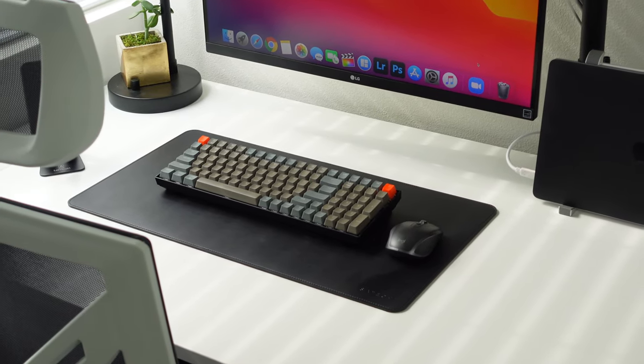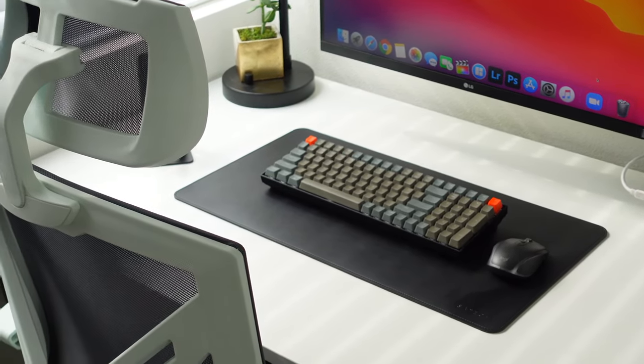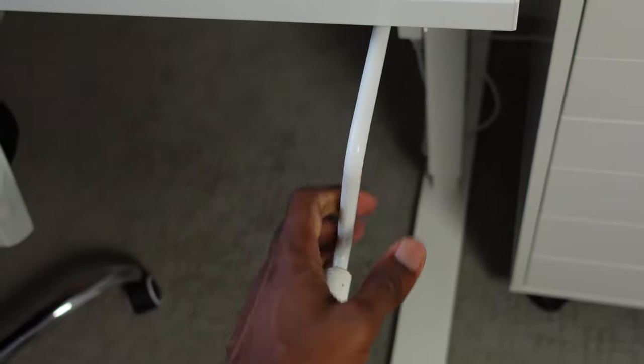Starting off with the desk, I purchased it from IKEA and the name of it is the Scarsta Desk. The height is adjustable and it raises from about 27 inches to about 47 inches. One caveat with this desk is that although it is adjustable, it is a crank adjustable desk and not electric. Electric desks are really popular at the moment, but they can cost upward of $400. This desk was $239, so that's why I chose it.